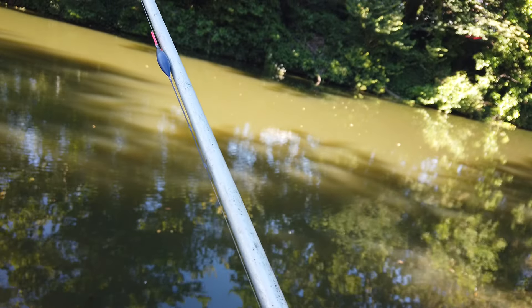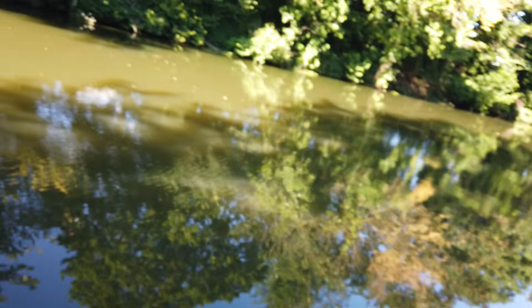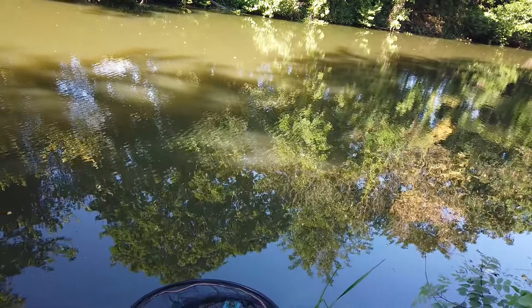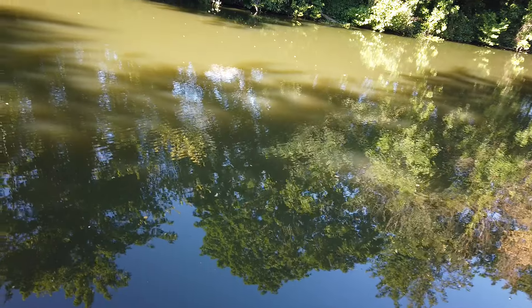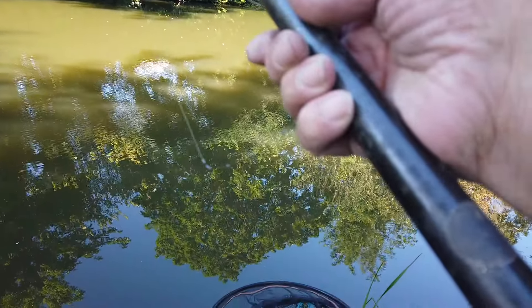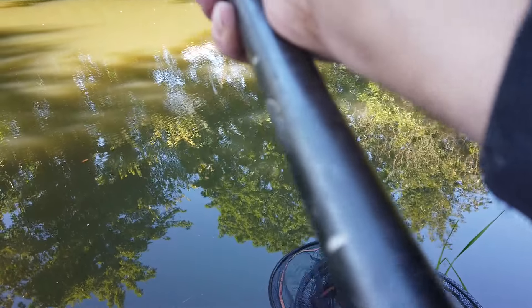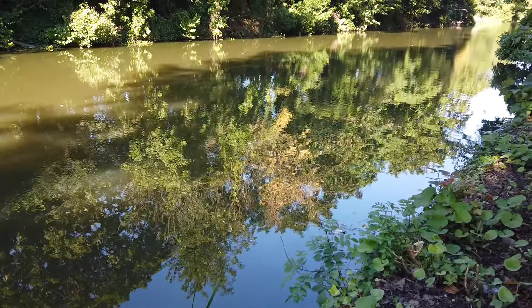Rigs — pretty standard fare. A number 4 to 12 float, all shot in the last 18 inches, to a size 16 hook. Good depth here, about 4 to 4.5 foot. The other rig — the groundbait rig — a little bit deeper, about 4.5 foot, again all the shot in the last 18 inches but to a size 16 fine wire hook, because I'm expecting there would probably be a few small fish about with a bit of luck.